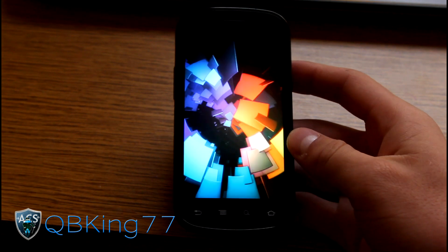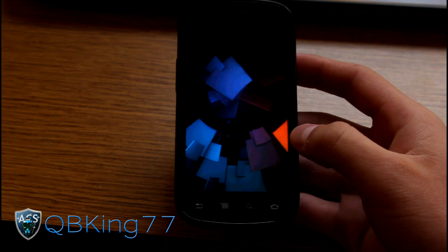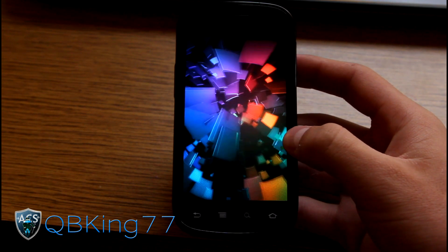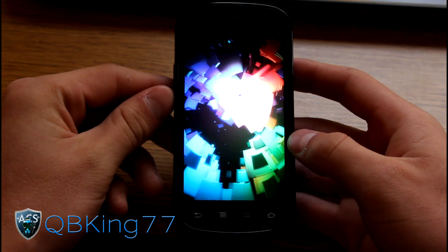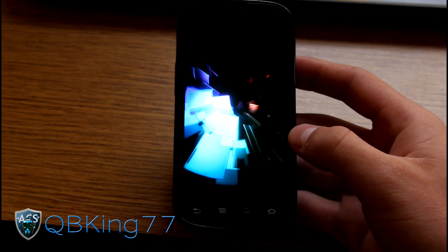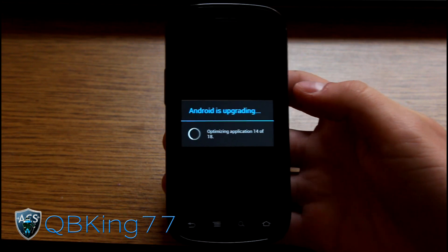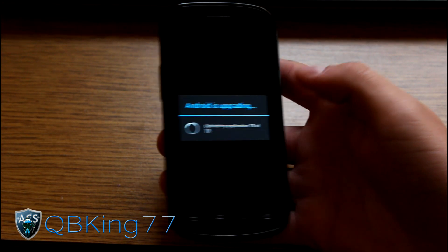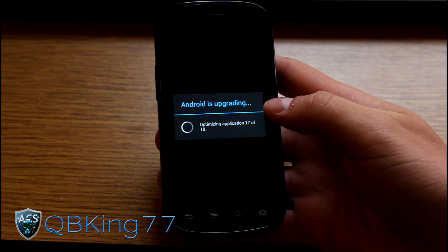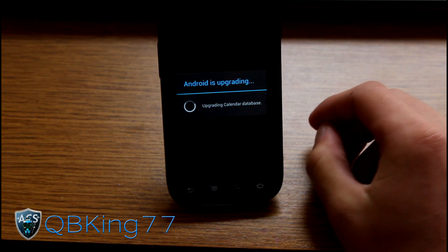Once it boots back up, you will be running the official Ice Cream Sandwich ROM on your Nexus S4G. You'll see a new boot animation — the nice stock Ice Cream Sandwich boot animation. Once it finishes booting, it will say "Android is upgrading". Depending on how many applications you have, that may take a little more time, so let it load up.